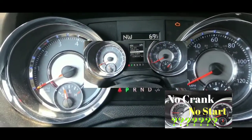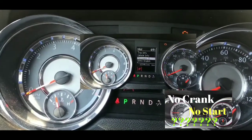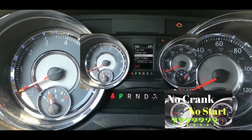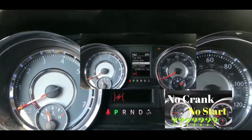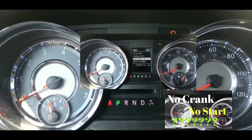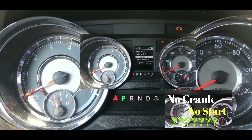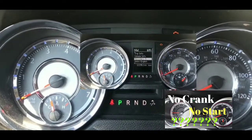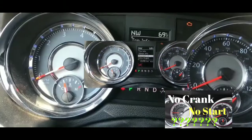Everything else works though — radio turned on without a problem, the blower motor turned on, all the lights on the dash worked. But nothing else seems to work as far as starting goes.